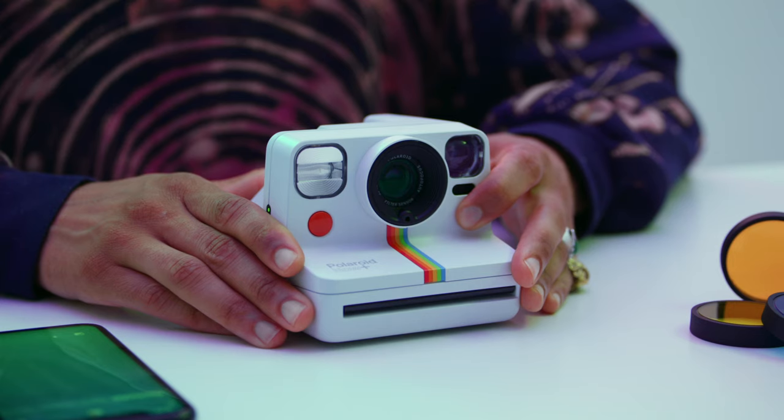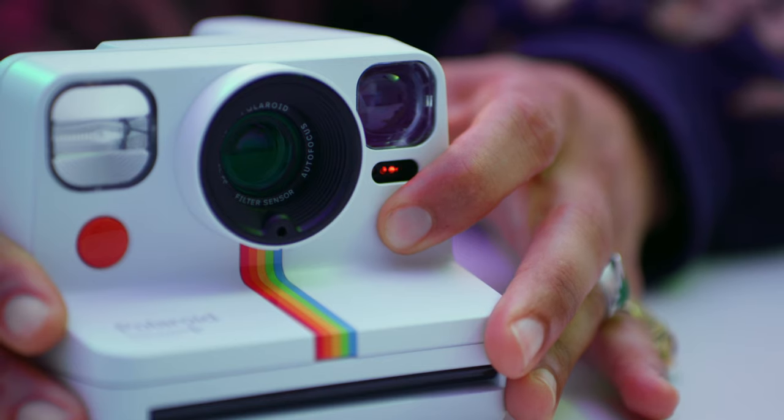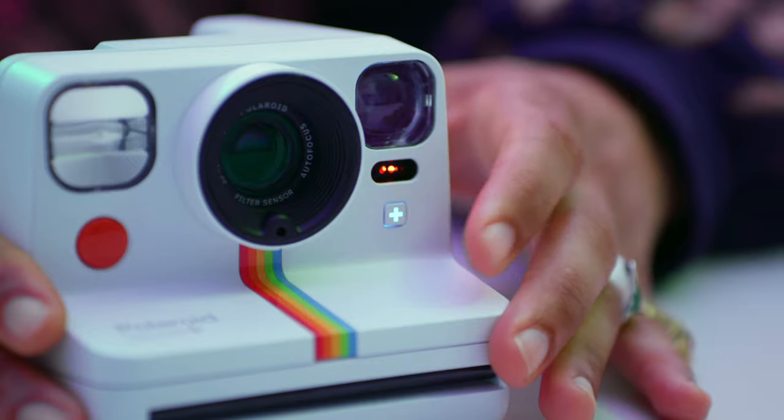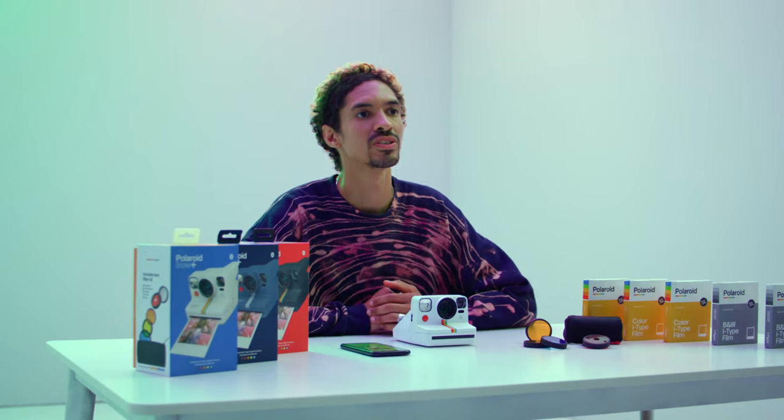This light will turn red to show that the shortcut is on. Long press the plus button on the camera when you're ready to use it. To deactivate it, short press the plus button again. Get experimental with your photography by adding a lens filter. There are five filters that come with the Polaroid Now Plus.